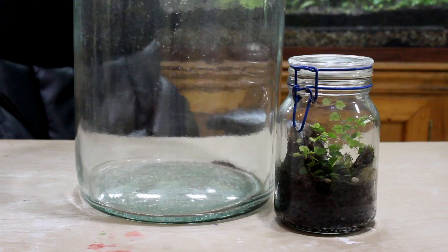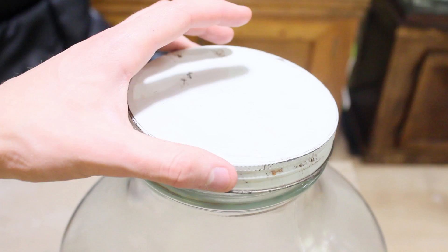Here's the closed terrarium from How To Terrarium Episode 2, and here's one of the larger tiny terrariums.